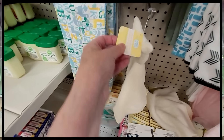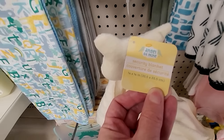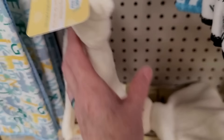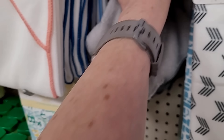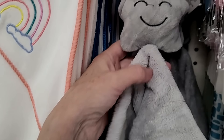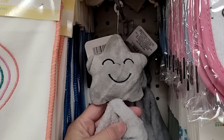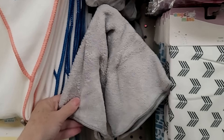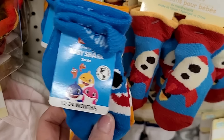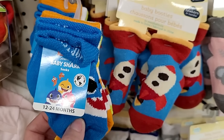Oh, this is new — it's a security blanket by Angel of Mine. It feels so soft! I think that one's a cow, and what's this one — oh, a star! I like the gray one; they feel really soft and cuddly. And they also have five-packs of Baby Shark socks.